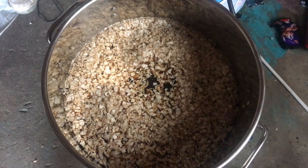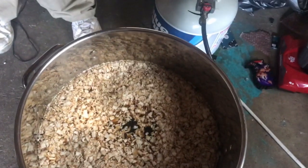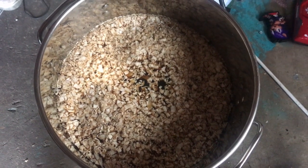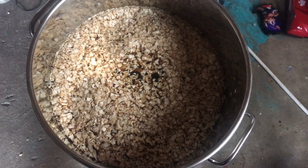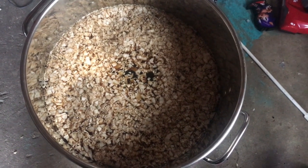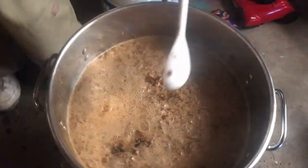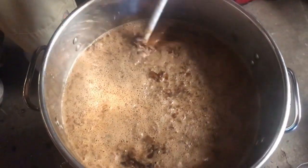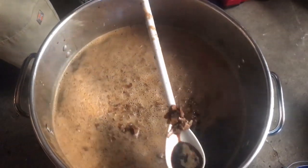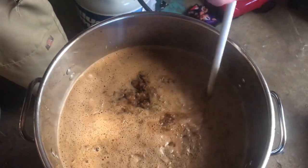Once you get your molasses cleaned out and dumped in there all the way, and all five gallons of water, you want to put it on your turkey fryer and let it start rumbling. Once it starts rumbling, make sure you stir it. Make sure you dissolve all that sugar. Coconut withers away to nothing. Black gold right there — Texas tea.